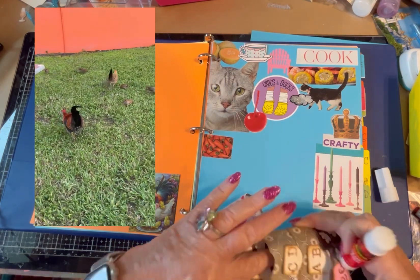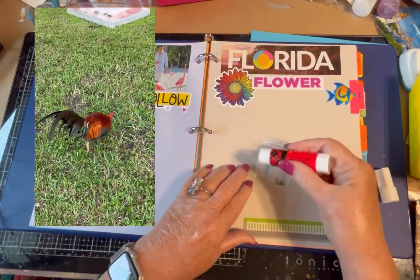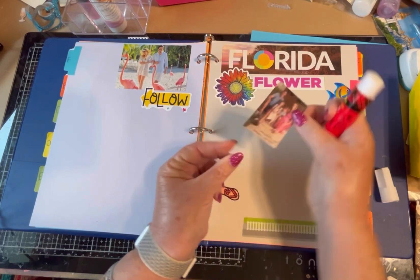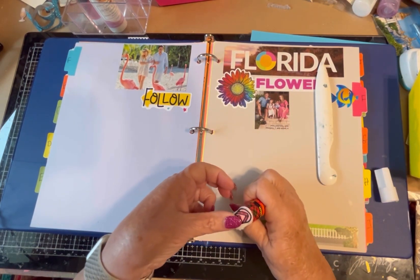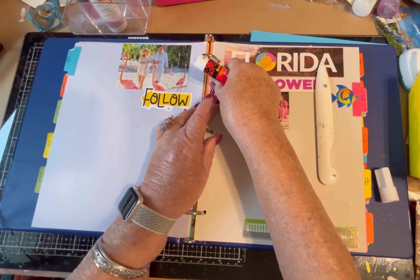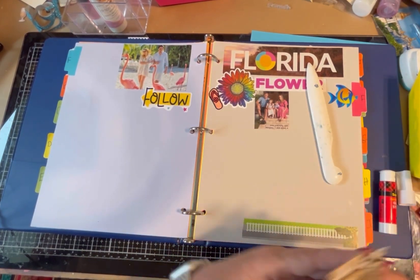For E or F — I have family and a flip-flop, so let's go to the F page. Nothing for E today. It's a nice little family. And a flip-flop — this was a sticker that I put on glitter paper and then I colored over. Let's give it a little angle here. So we finished F and E.